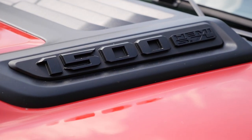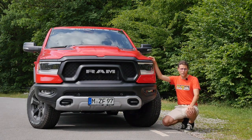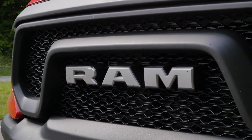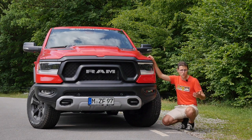This new fifth generation Ram has dropped its Dodge name — formerly Dodge Ram. They decided all of their trucks would just drop the Dodge name, which is then for the passenger cars, and they are just called Ram. It also lost its crosshair front grille, so it has a new front grille design, generally also for the more luxurious chrome versions.